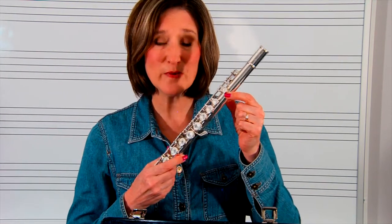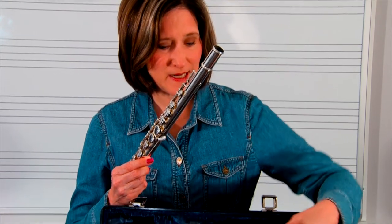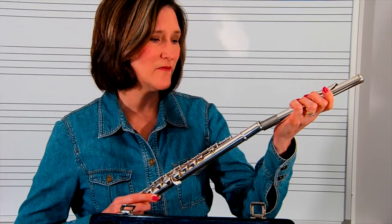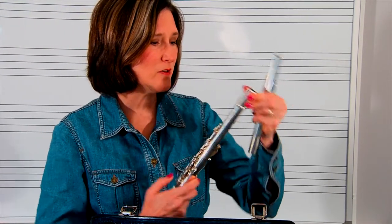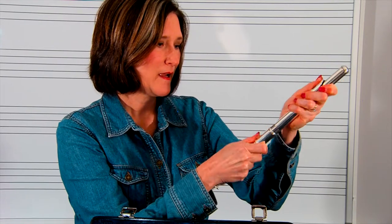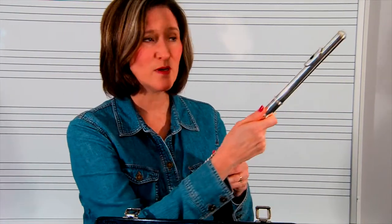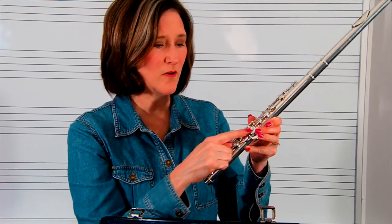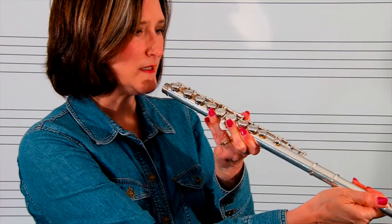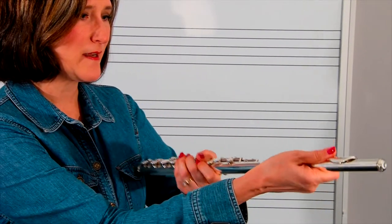Take out the middle portion, then you're only going to take out the head joint. Without pressing the keys, very carefully place your hand at the top and put the head joint on. The tone hole is going to line up with this long row of keys. Turn it flat so you can look and see to make sure that it lines up properly.